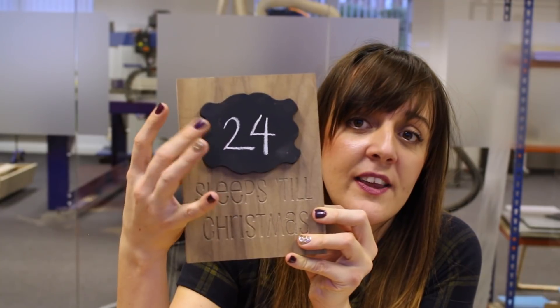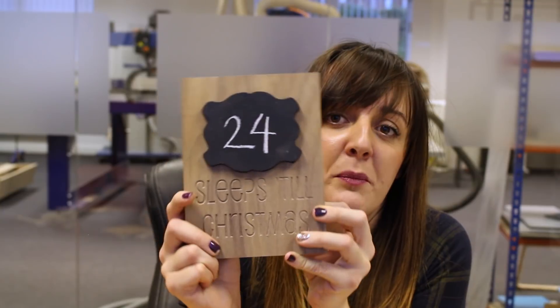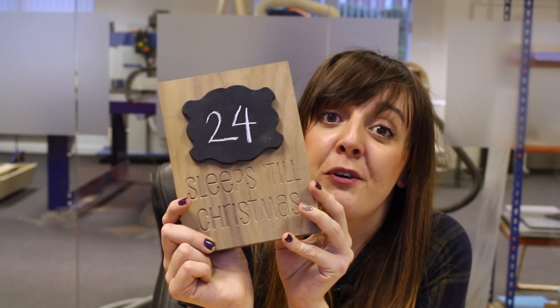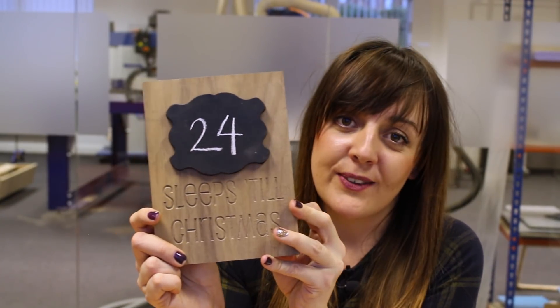We're going to paint this up using chalk paint to create the chalkboard effect, so we can write on how many days we've got left till Christmas day. So let's take a look at the project files.